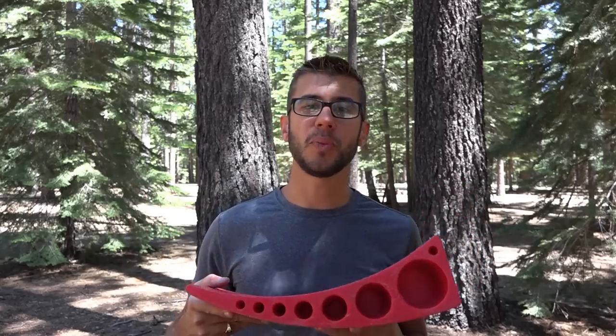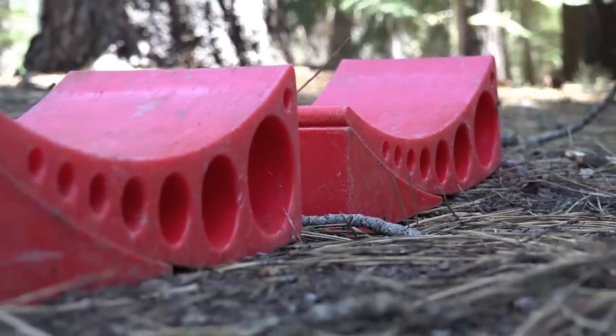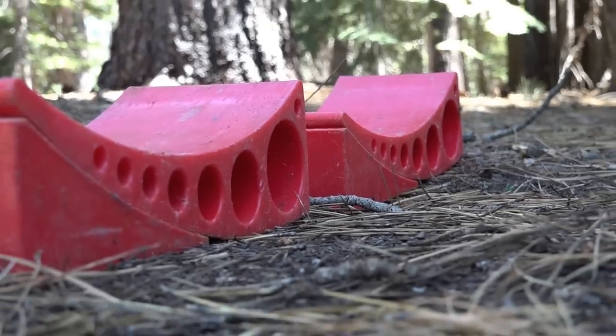We found these are really easy to use with two people, or just a single person if you're doing it by yourself. All you have to do is push up to the point that you're level, apply the parking brake, put the chalk in, and you're good to go.